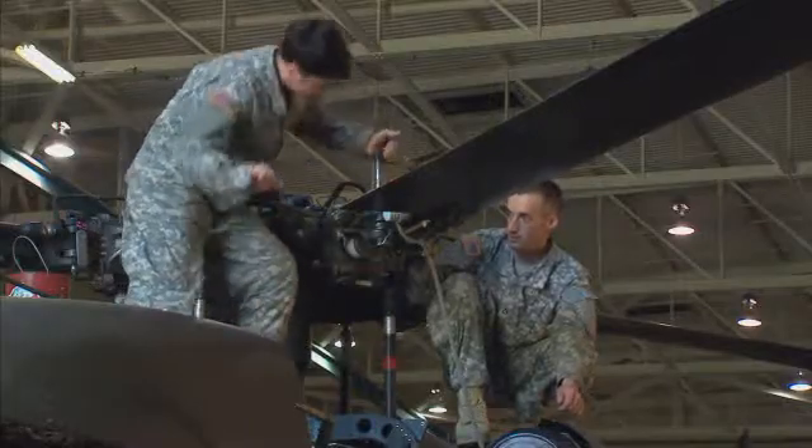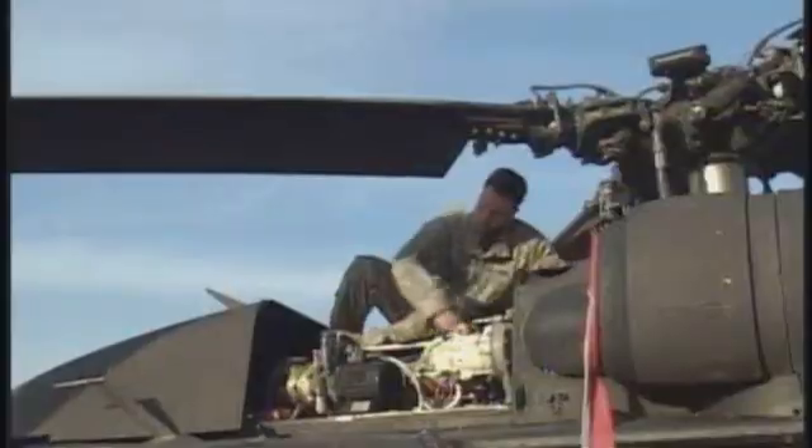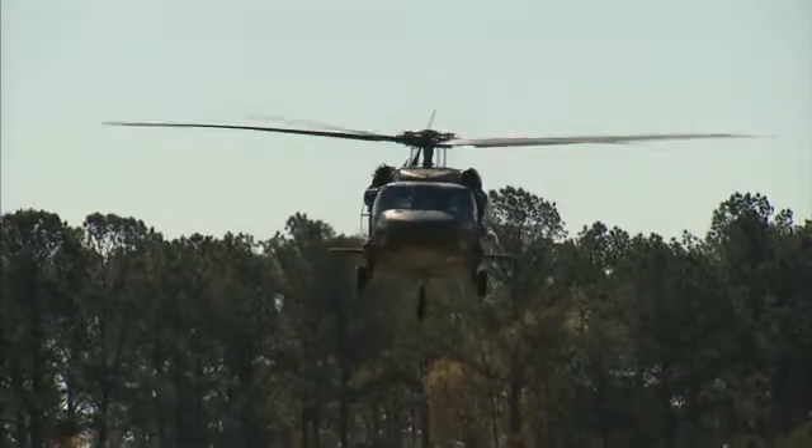Serving in this MOS can help you transition from the military to the civilian employment sector. You can ensure that the Black Hawk is in top-notch shape to meet the Army's combat support needs, as a Military Occupational Specialty: UH-60 helicopter repairer.